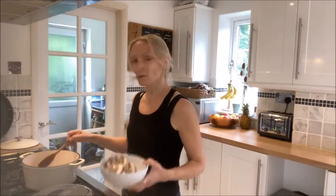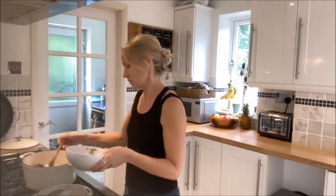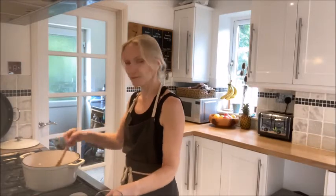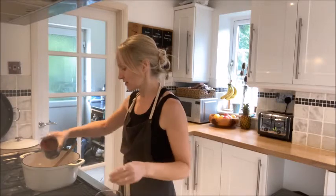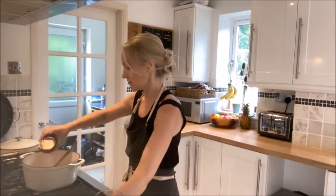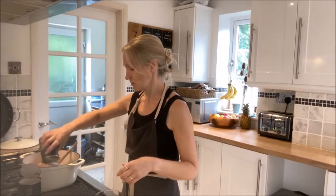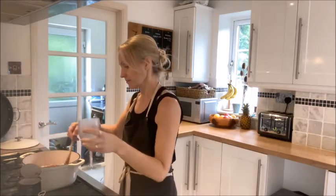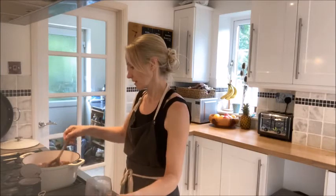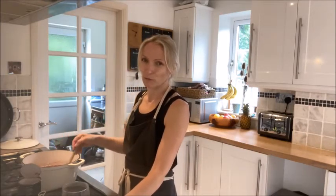The onions are quite soft now, so I'm going to add the mushrooms and cook them for about three minutes. Now those mushrooms have been cooking for about three minutes, so I'm going to add the two tins of chopped tomatoes and the red wine, then leave that to simmer down for about 10 minutes.